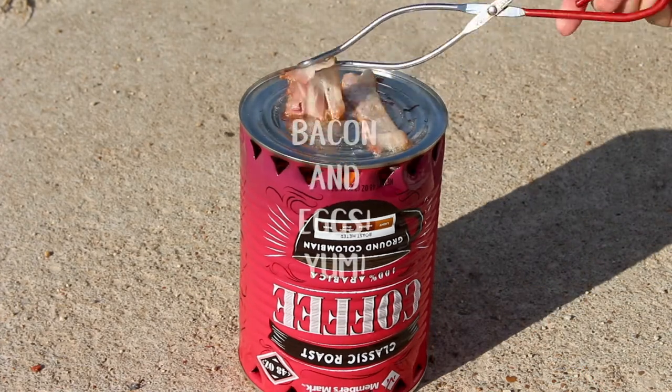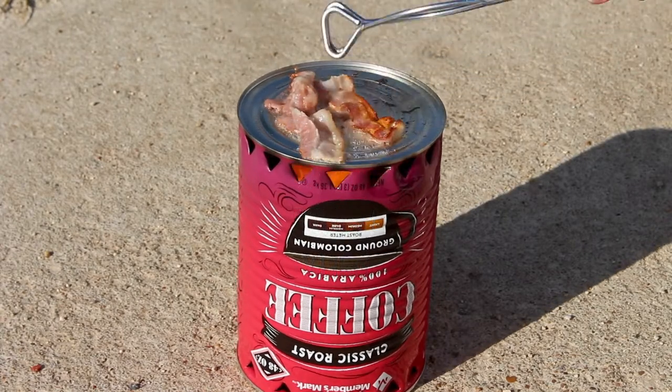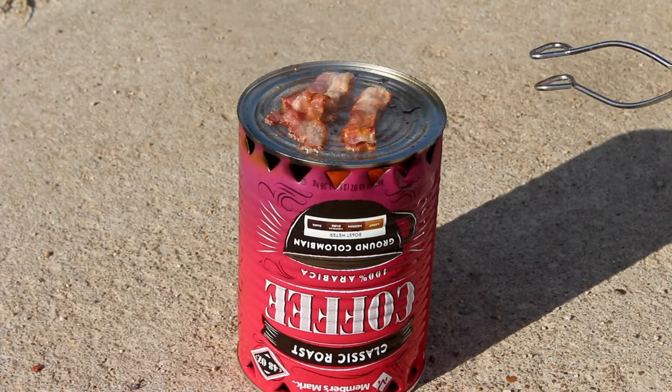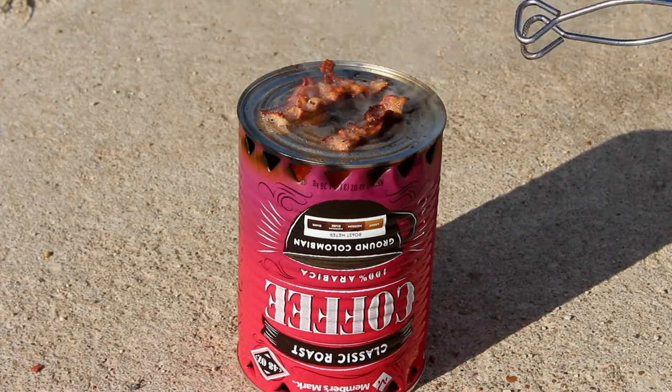I cut my bacon in half to fit on here, then scrambled one egg. When the bacon was done and on my plate, I put the scrambled egg on the can. Obviously I went too quickly and it spilled a little bit, but I took one for the team — you can learn from me.